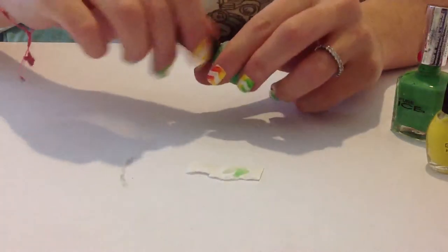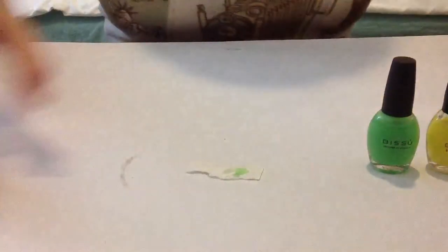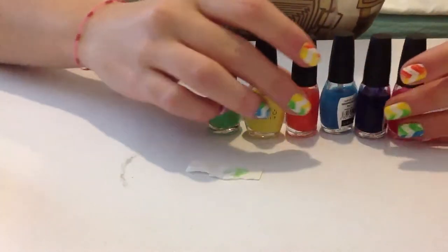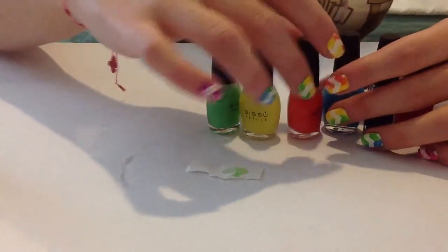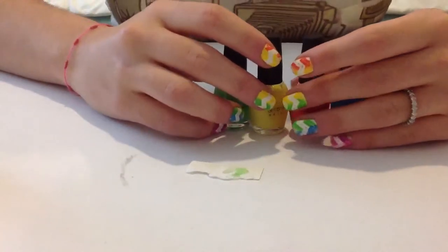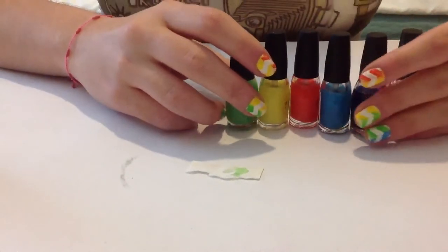So this is the way I make my sheer tints. You can do any color you want, so try it — you won't regret it. You'll have a lot of fun doing your own, and it's cheaper than buying ones from other brands.